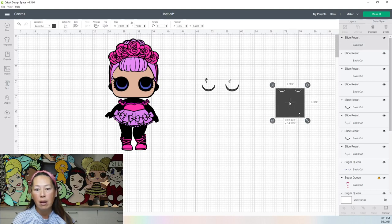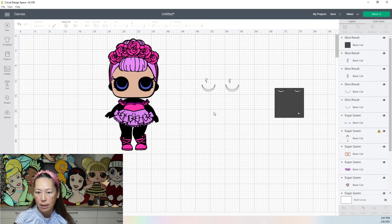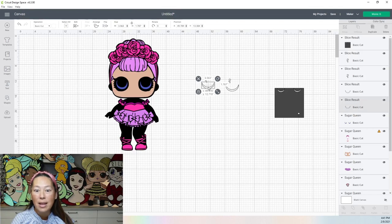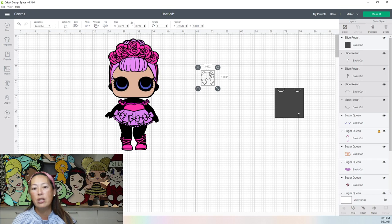Now we need to clean up everything — we don't need our slice results. All of these gray items, just move them over and delete. Now when we go to cut this later, I can put this in here and move it over. Before it was like nine inches by four inches, but now instead I can probably find scrap paper that's four inches by four inches. That's why I like to do that.